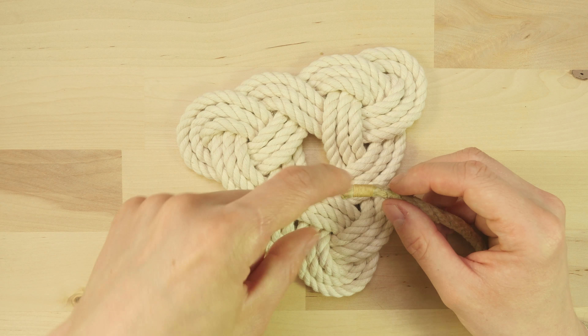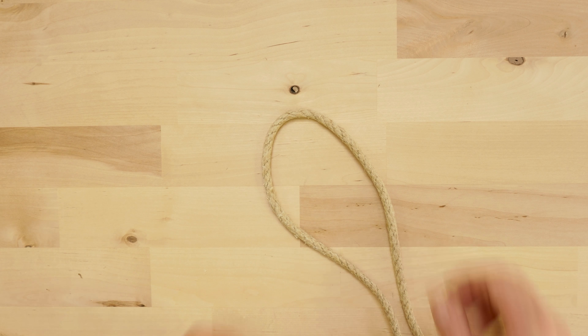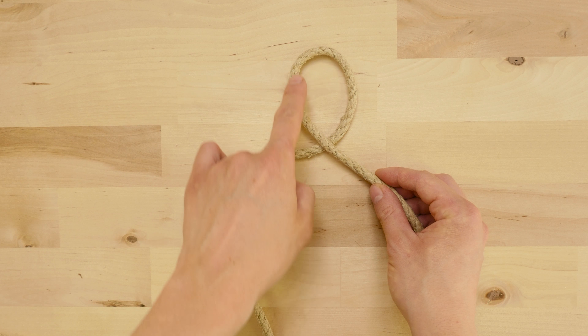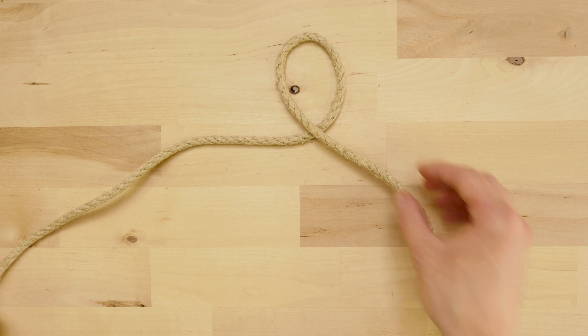When we're preparing our rope we need to do two things. One is to secure the ends of our rope, which we do either by whipping them, like you see here, or just using some tape and taping our ends up and preventing them from unraveling. The other thing that you can do if your rope frays a bit, like this hemp rope, is to wax it which will make it smoother and easier to work with.